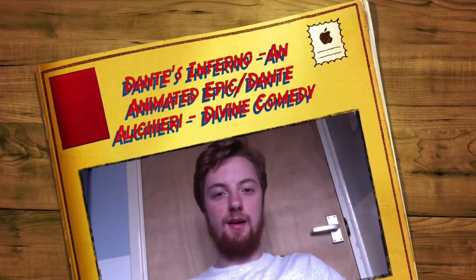Hey guys, welcome to another video. I've been home from work, I don't know, 20 minutes, and I ordered three things the other week, and two of them have arrived today, which I'm very excited about. So we're going to kind of unbox those for you today.